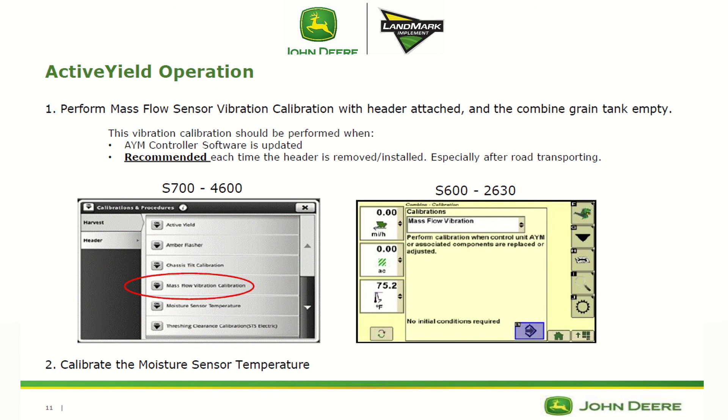A couple of things we need to make sure are done to maximize accuracy: perform a mass flow vibration calibration with the header attached and the combine grain tank empty. Run it as if you were actually harvesting — header at cutting height, full throttle, with the header and separator engaged. We also want to calibrate the moisture sensor temperature so that it matches the outside ambient air temperature.